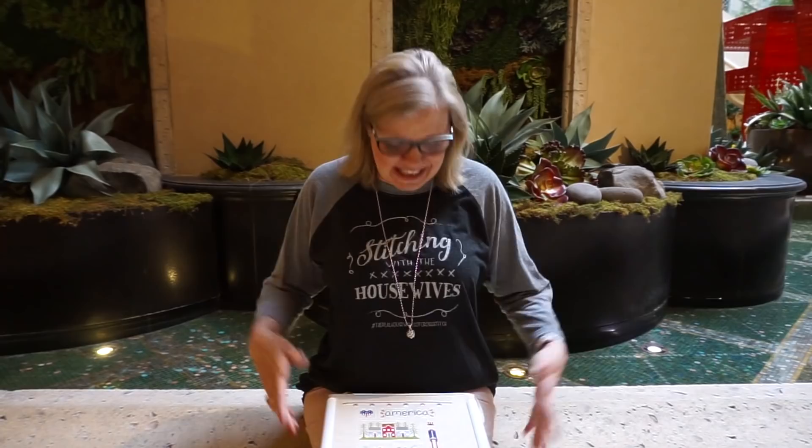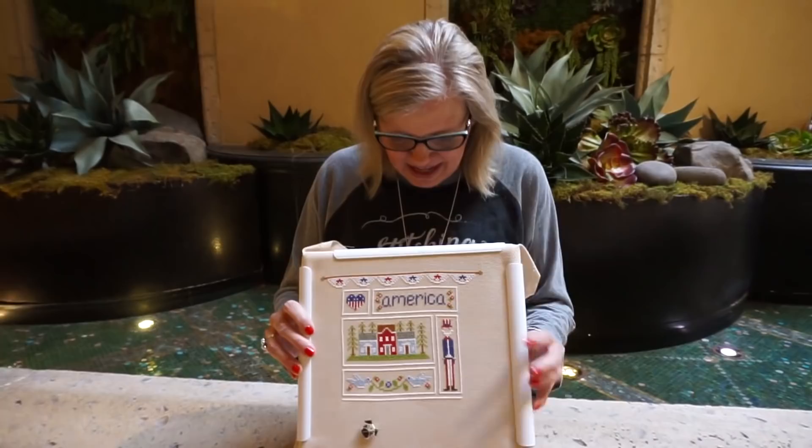The first thing I wanted to share is we have these brand new Stitching with the Housewives shirts. If you don't know about Priscilla and Chelsea, you should check out their YouTube channel called The Real Housewives of Cross Stitch. Priscilla designs patterns for Hands On Design and they have a brand new sew-along starting called Land That I Love by Country Cottage Needlework.